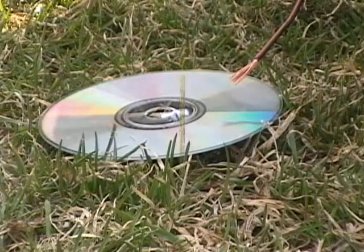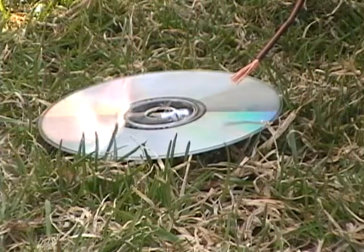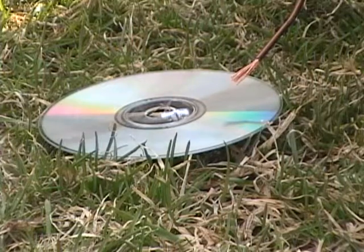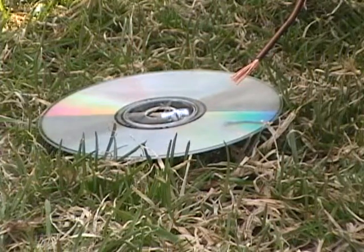Okay, maybe you should turn it off now. Unplug it. Now we put the CD down and we're going to do the same thing except instead of using the PCI part, we're going to use the CD. I'm going to plug it in now — alright, plug it in and we're live.